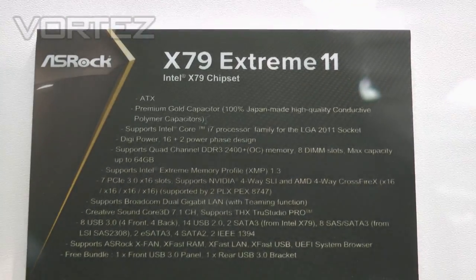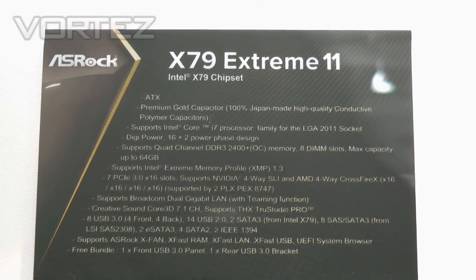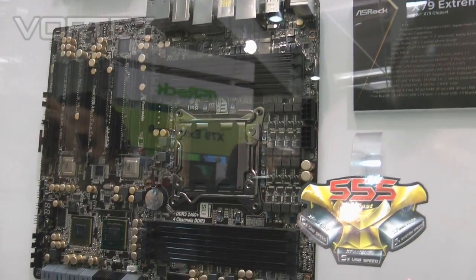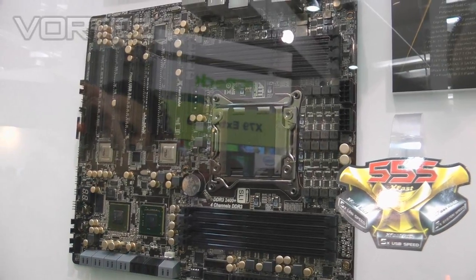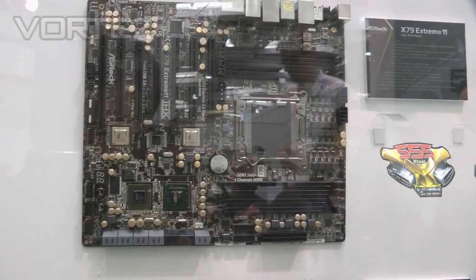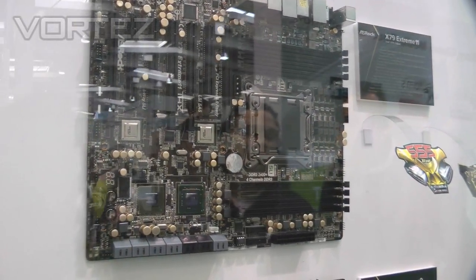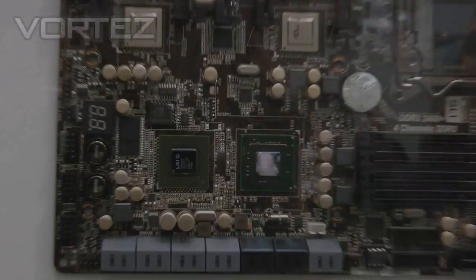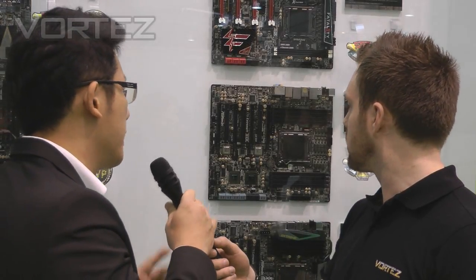So with this chip, you can connect SAS hard drives on this motherboard. And if you don't want to use SAS, these ports can also support SATA 3. So in other words, this board can support eight SATA 3 ports plus the two native SATA 3 ports from the Intel X79 chipset — that is a total of ten ports.